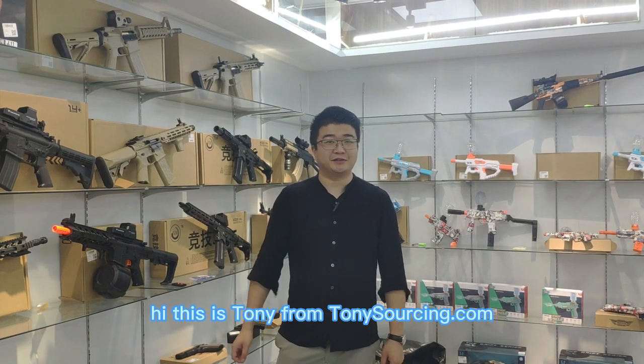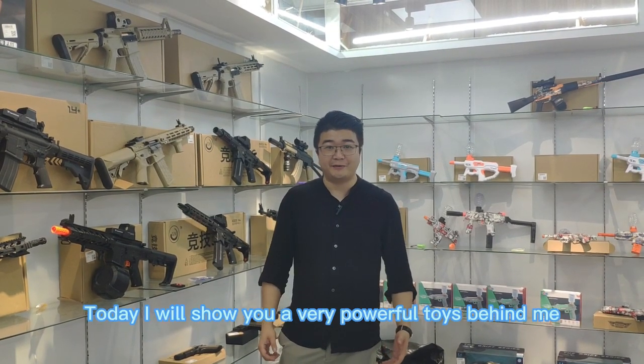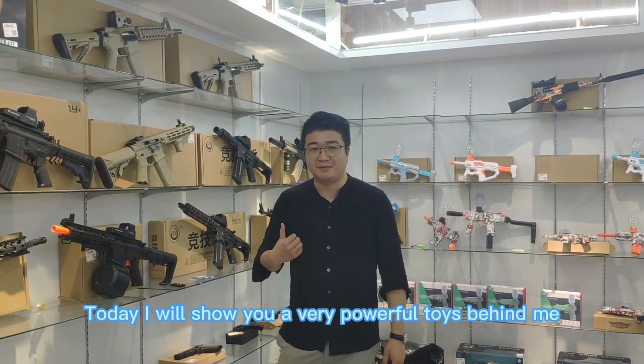Hi, this is Tony from TommySauceing.com. Today I will show you a very powerful toy behind me.